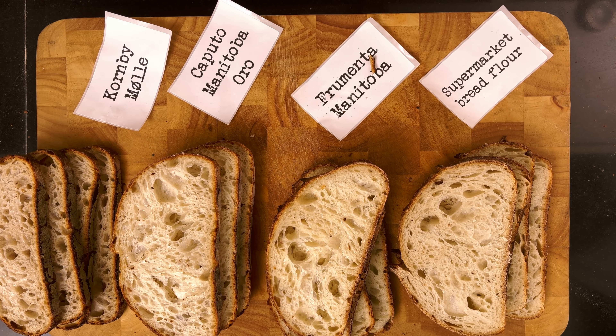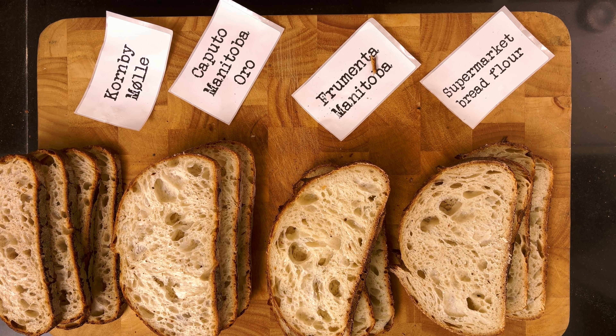Afterwards I tasted each bread. The Kornby Mølle had the absolute best taste — well-developed and tangy, just like I like it. The Caputo and the Frumenta were very close in taste: some tanginess and some bread taste, but significantly less than the Kornby Mølle. The supermarket flour had the least amount of taste. So interesting.